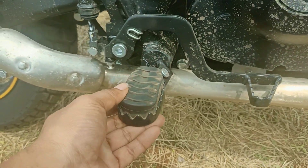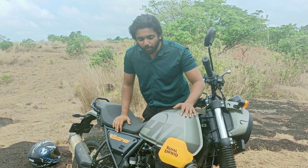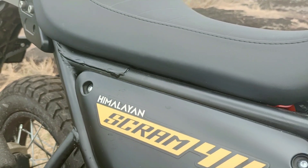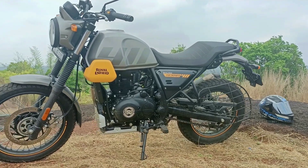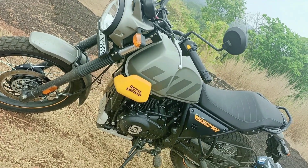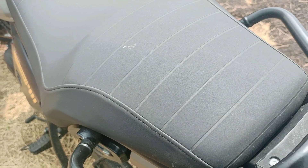Foot pegs and brake lever are well suited to the riding position. On the side profile, the Scram has a big and stylish fuel tank. The seats are changed in the Scram — single seats are used. The seat height is 795mm, which is comfortable for shorter riders as well.